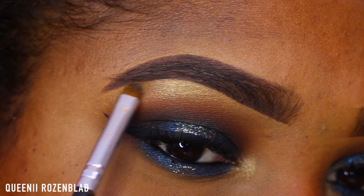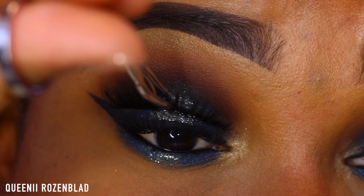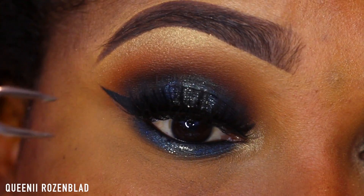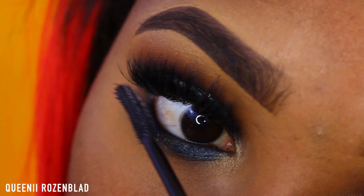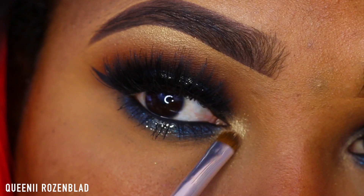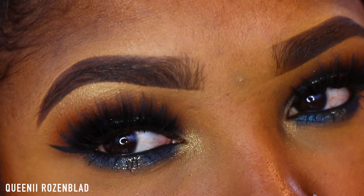I'll put the name of the pigment down below in the description box. I'm going to go back in with my blending brush and blend that out just a bit. Now I'm going to put on some of my favorite stacked lashes — these are the 615 Salon Perfect and the 206 Ardell lashes stacked together to create this look. I'm adding some mascara to my lower lashes and just a bit more pigment to my tear duct area. I absolutely love the eyes from this look.